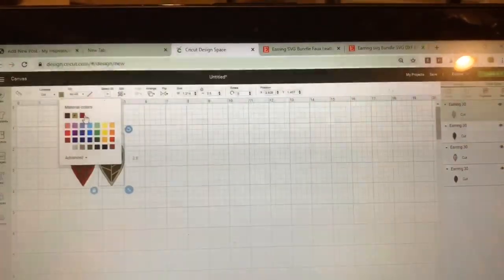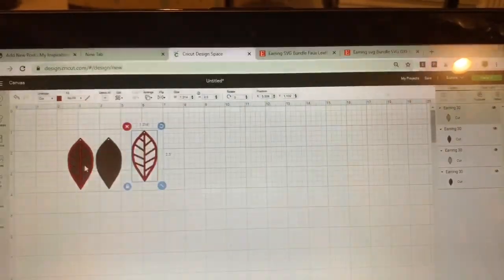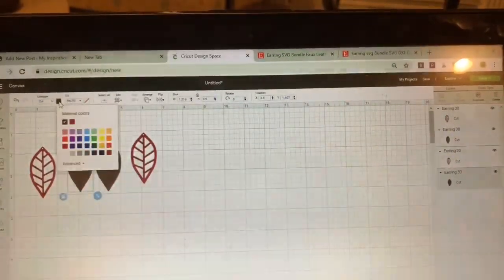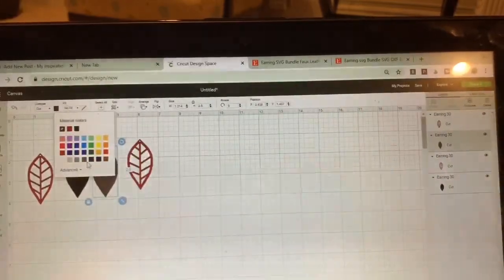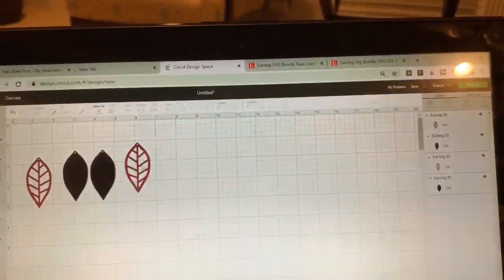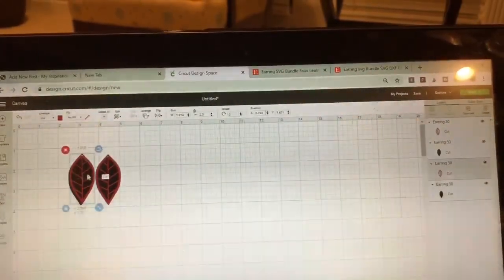I know that I'm doing those as red and I know I'm doing these as black, so I'm just clicking on each of those and changing the color to the actual color of the faux suede I'm sticking in. You probably don't have to do that, but it really helps me stay clear. So this is actually what I'm making.